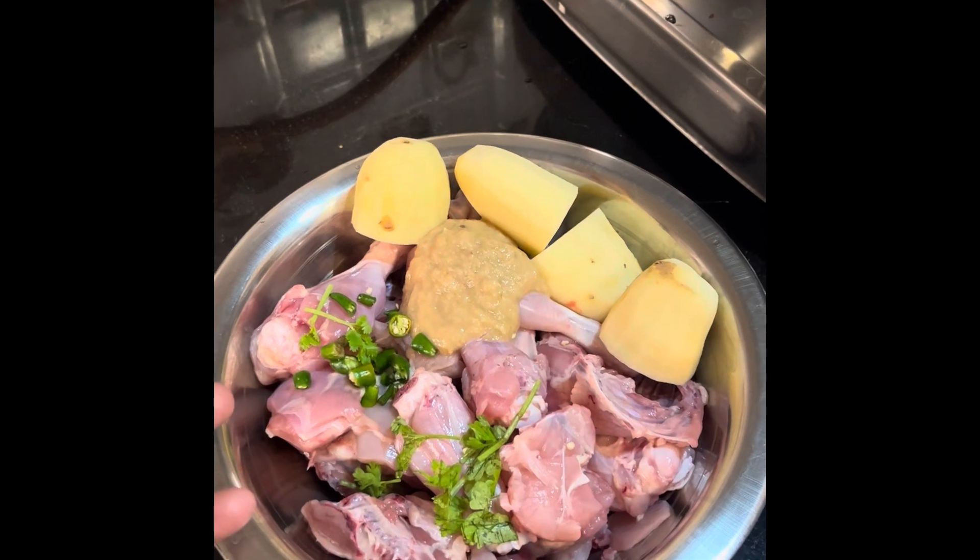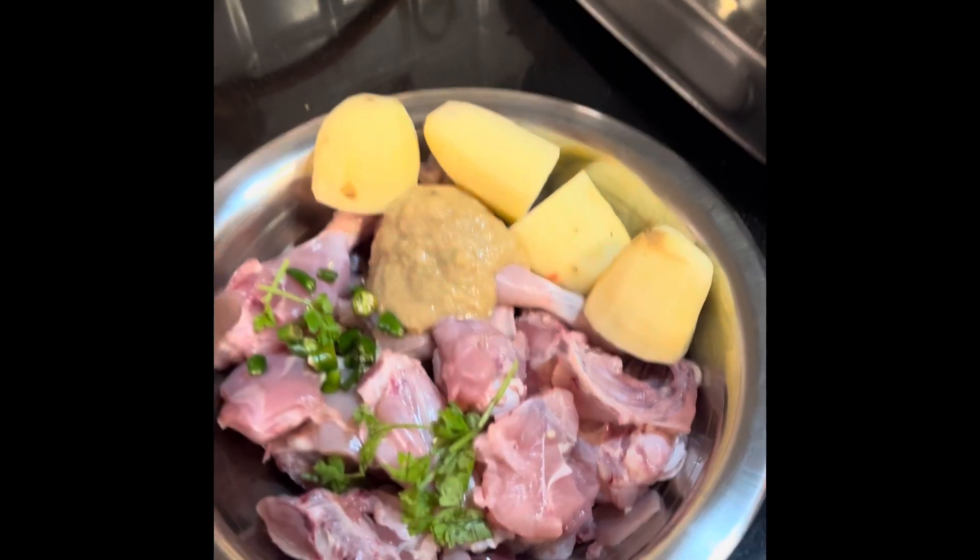So guys, today we are going to make chicken curry. Are you going to make chicken curry? Yes. So guys, let's see what we are going to use in the chicken curry. And what we are going to use. How much chicken is this? 1.5 kg. It's 1.5 kg of chicken.